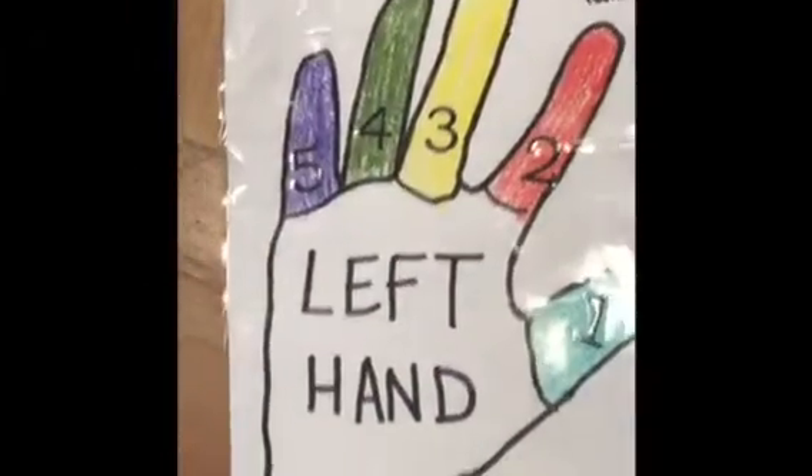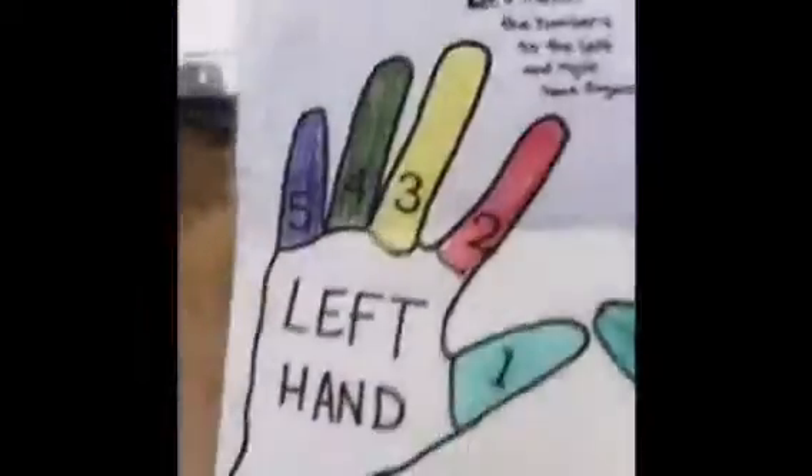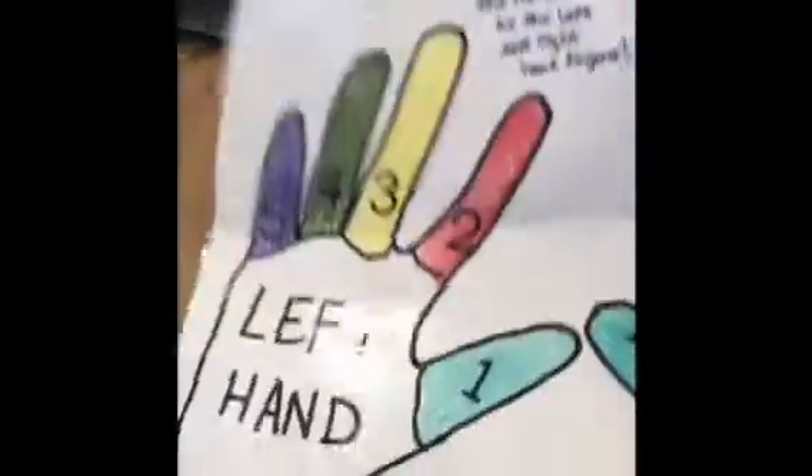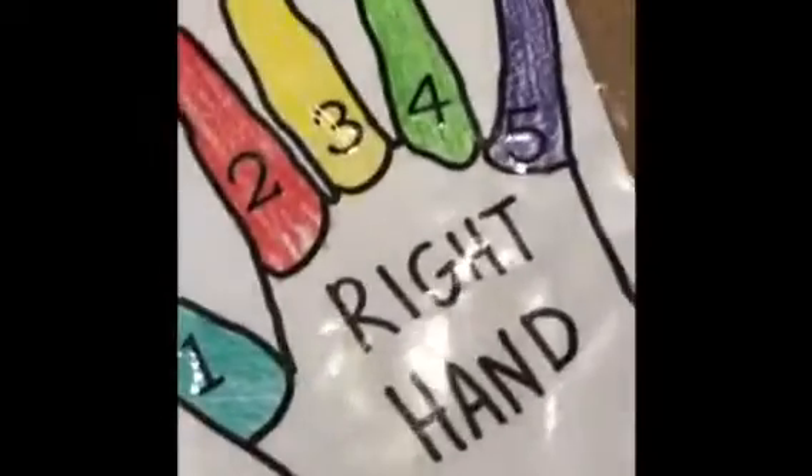Hi everyone! I'm gonna teach y'all how to make this fun game for preschool and kindergarten students for your piano teaching.